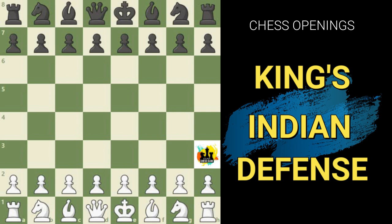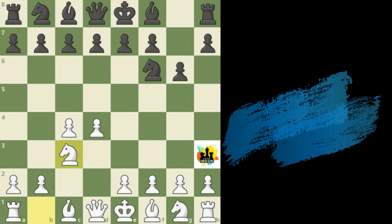The King's Indian is primarily a reply to the Queen's Pawn opening. It occurs after the moves Pawn to d4, Knight f6, Pawn c4, Pawn to g6, Knight to c3, and now the simple move Bishop to g7. This is the proper starting point of the opening known as the King's Indian Defense.